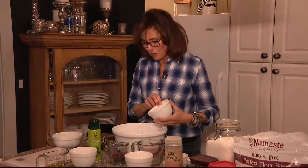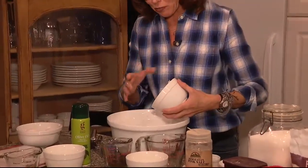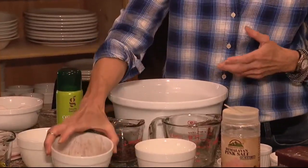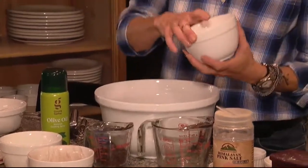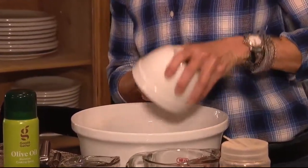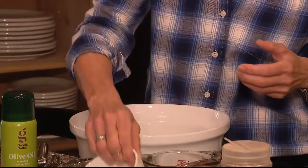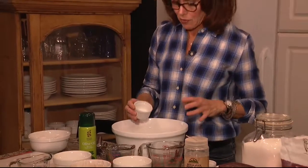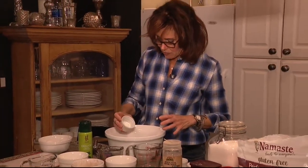You start with a cup and a quarter of sugar — I'll have the recipe on the website for you. Three quarters of a cup of cocoa powder. I actually use half regular cocoa powder and half extra dark. Then a half cup of all-purpose gluten-free flour, baking soda, sea salt, and cornstarch. I'll have those amounts for you in the recipe online.